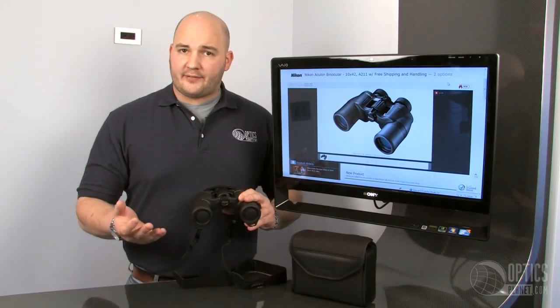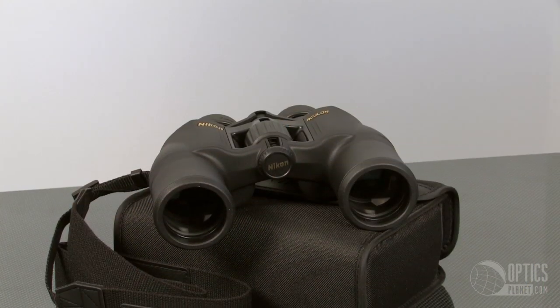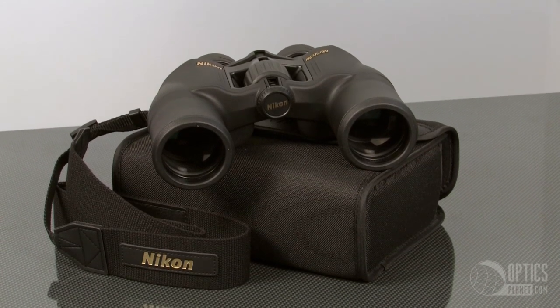The 10x50, the 12x50 — especially since they're a little bit heavier weight too. You can really keep them steady. Nikon also gives you a neck strap with the Aculon series, as well as a nice padded case.